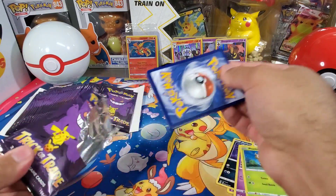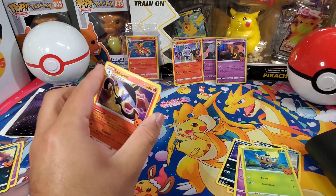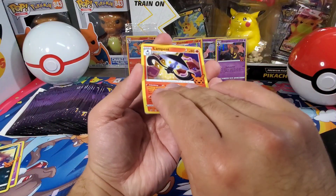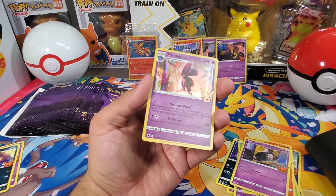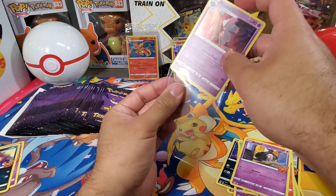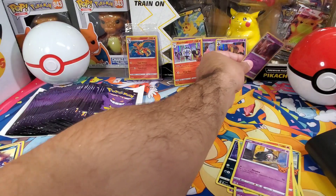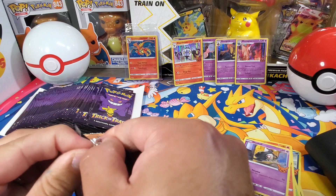Let's go from this end now. So we got Lampent, Duskull — they missed Magius. All right, that's nice though — five packs so far, haven't pulled any doubles, and holo cards. Sure that will change.